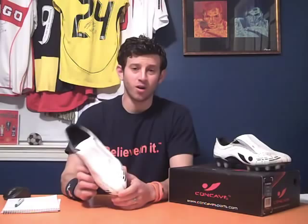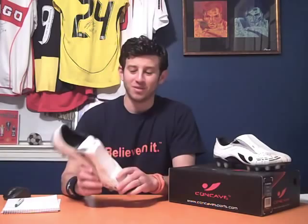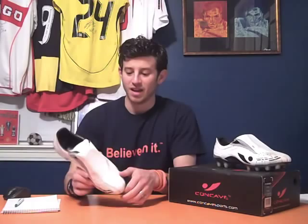Overall, I give it the green light. I think it's a solid cleat. I will say this: if you like the really, really light cleats and the ones that feel more like you're wearing socks with studs on them, you may not like this cleat. It's definitely more of a firmer cleat, still fairly light. I enjoyed it — it helped my strike a little bit and I felt it come off harder.